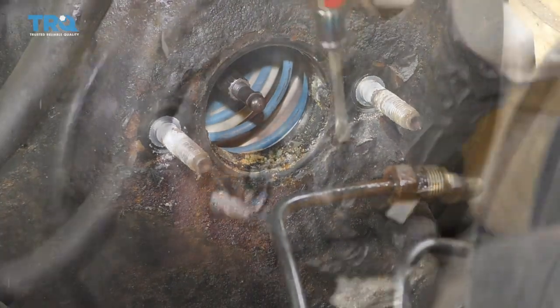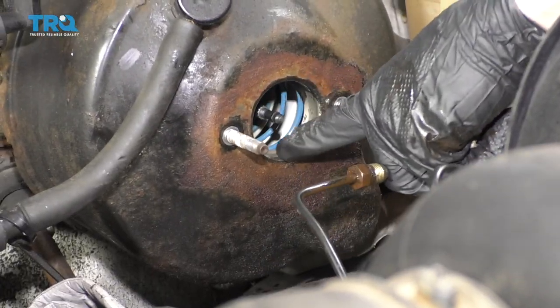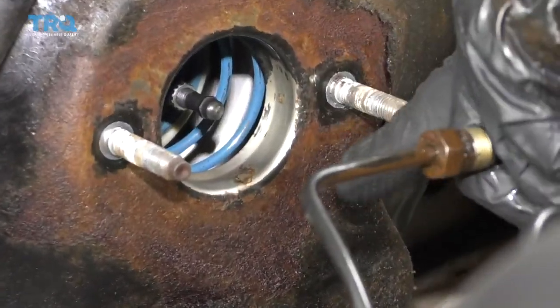We want to make sure we have a nice seal. I've got this cleaned up pretty good — there's nothing along here where the seal is going to ride, which is internal. I cleaned up the outer aspect as much as possible.